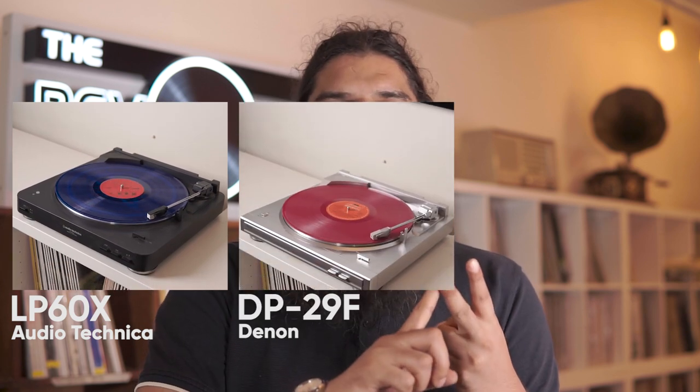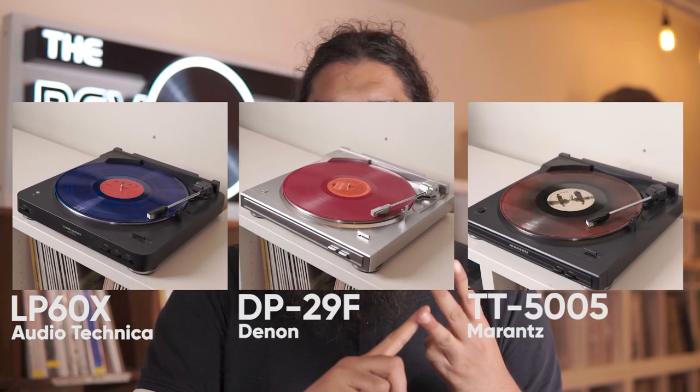With that being said, let's move into my recommendations on what your first turntable purchase should be. Generally speaking, I recommend one of three turntables: the LP60X from Audio-Technica, the Denon DP29F, or the Marantz TT5005.